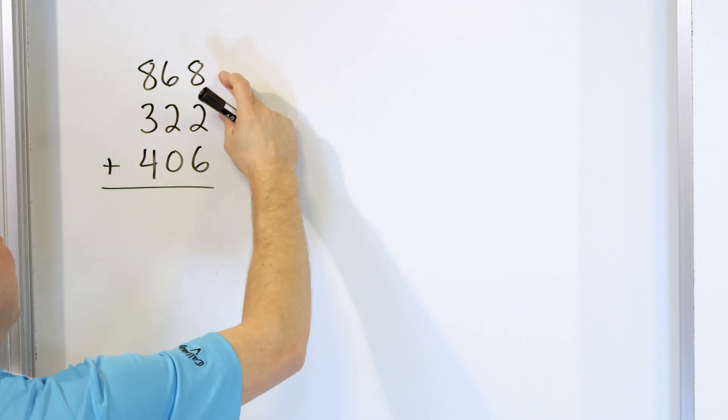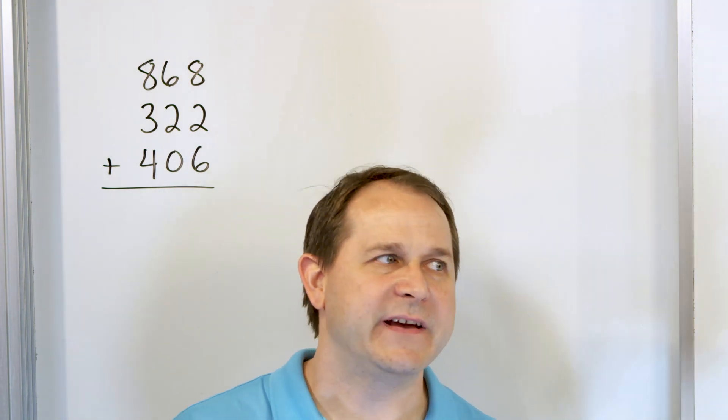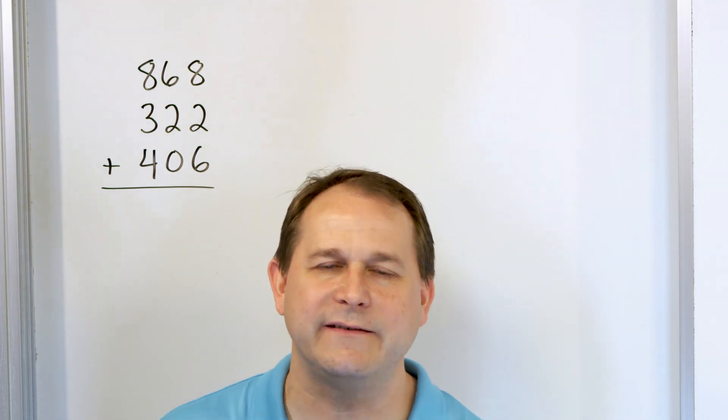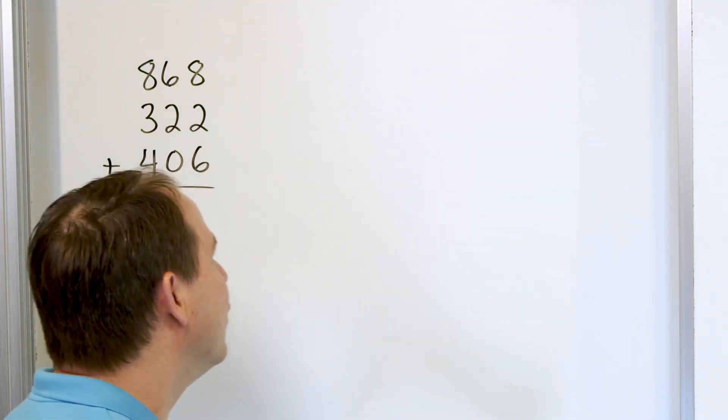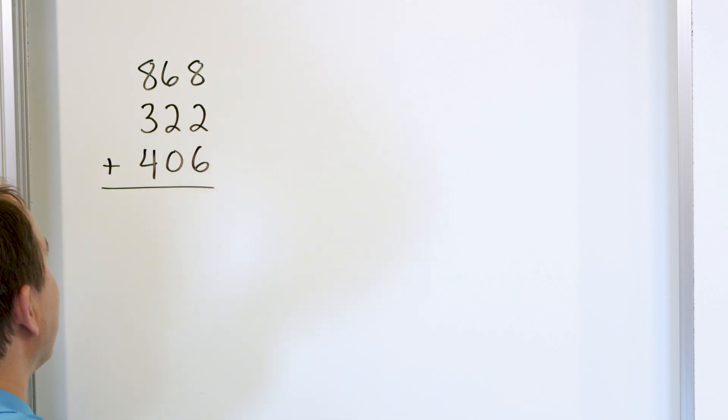Once we know that we have 10, then adding a 6 is easy because 10 plus 6 is 16. 10 plus 5 is 15. 10 plus 4 is 14. 10 plus 9 is 19. You see how it works like that. So we know we have 10 here, we know we have a 6 here, then we know we're going to have 16.